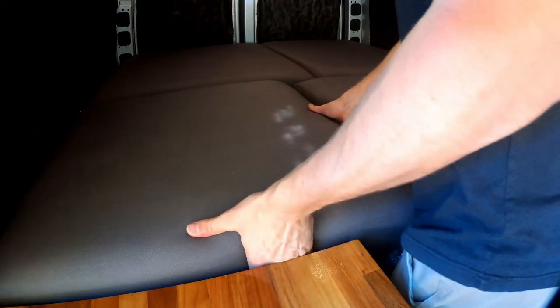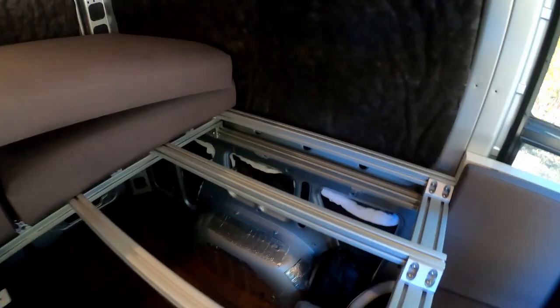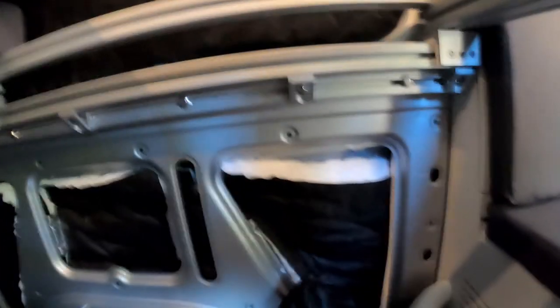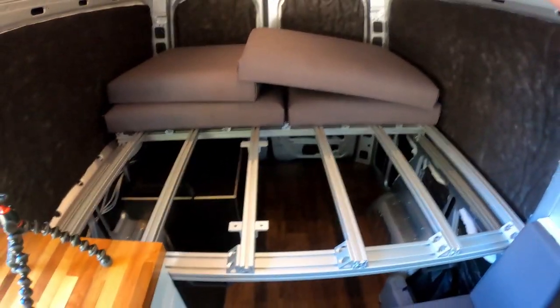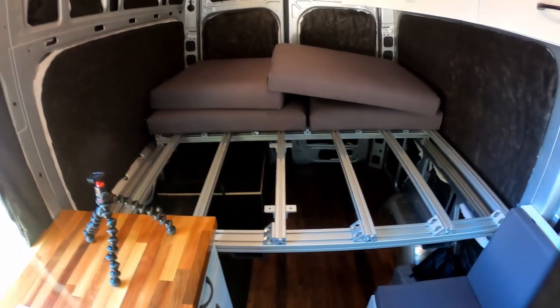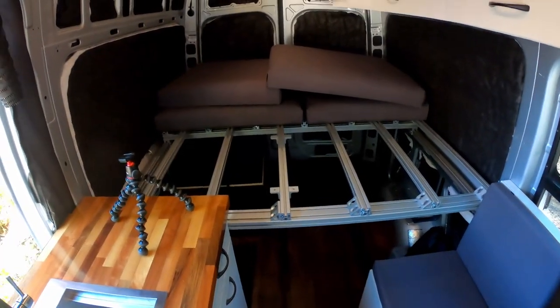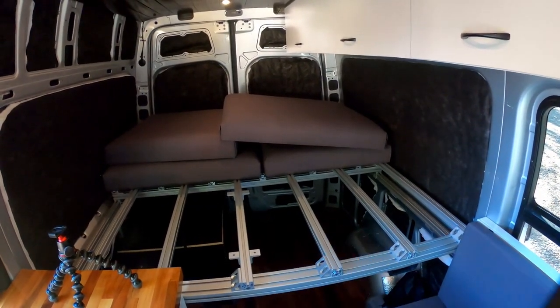Another change from the first video is that there were previously three-inch risers on top of each corner brace, raising the entire bed frame by three inches. The original purpose was to fit my bike underneath, but I felt like I was going to break my ankles jumping off it in the middle of the night. So I decided to sacrifice the bike, get a bike rack on the back, and reduce it to a more reasonable height. Reducing the bed frame height by three inches also lets me sit up perfectly straight in bed — or pretty close to it.